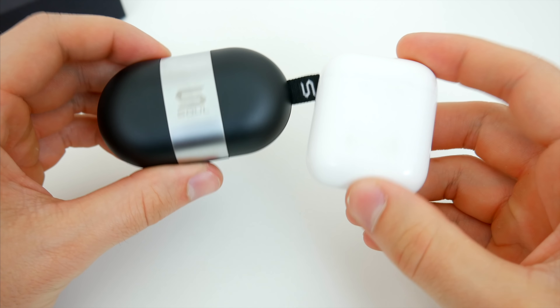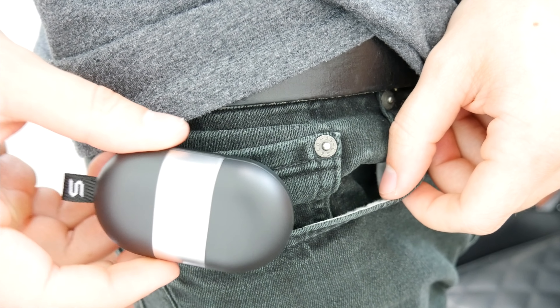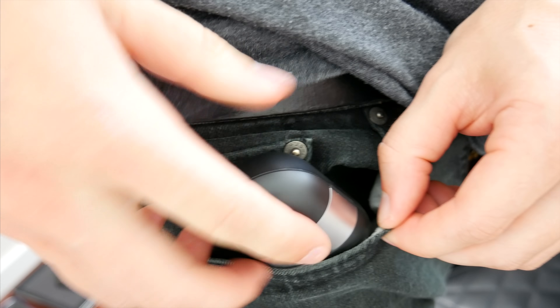Size-wise, the case is a bit bigger than something like the AirPods, for example, but not the bulkiest charging case in the world. And the smooth, rounded design still allows you to slide them in and out of a pocket really easily, though it's definitely something you'll notice when you're walking around with them.